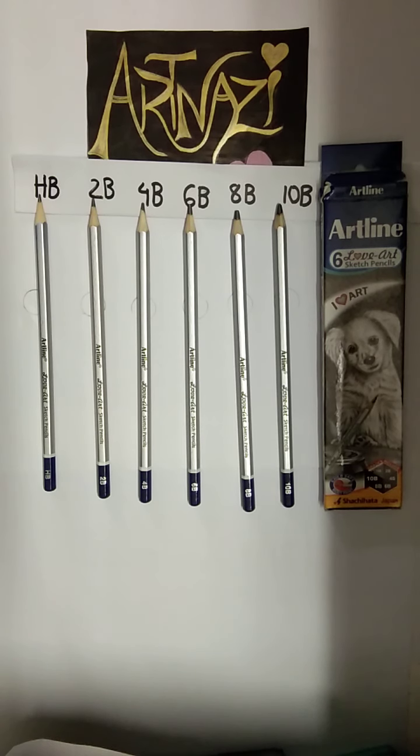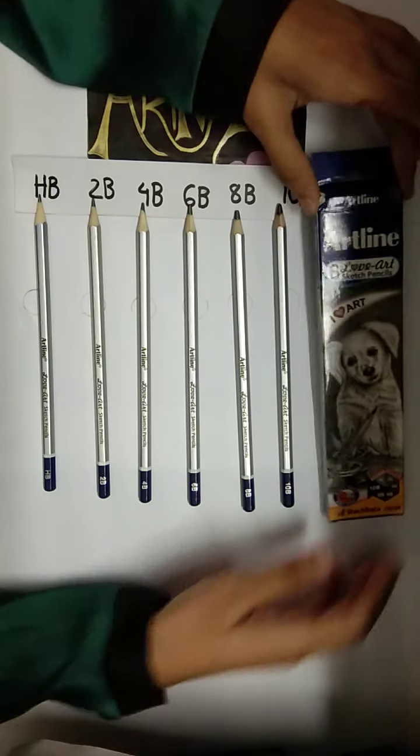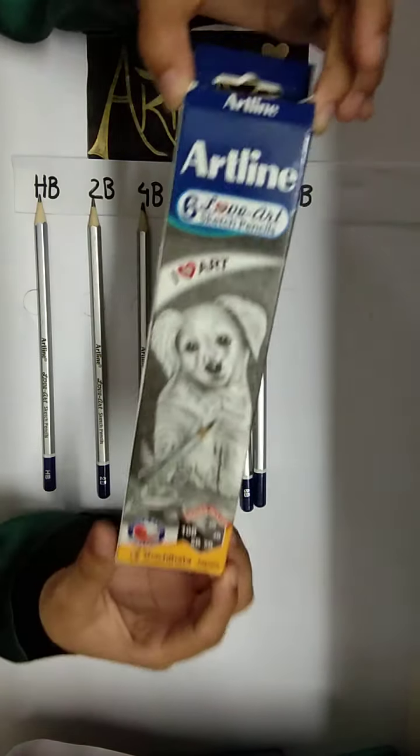Assalamualaikum. I am Nisha Atlamia, Founder of Artnazi. Today we are going to review this product. This is Art Liner Sketch Pencil.